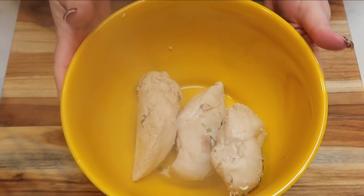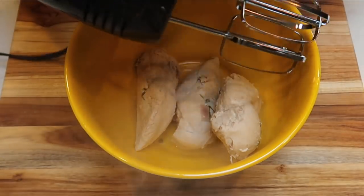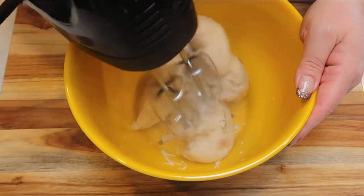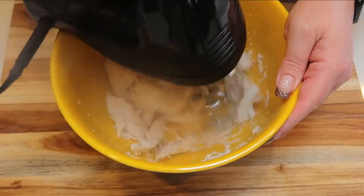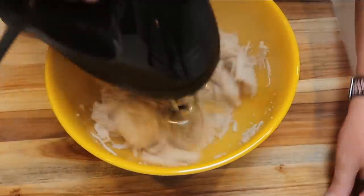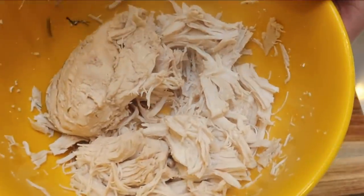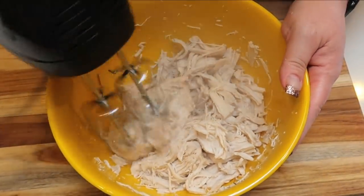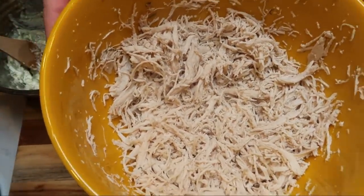The chicken is done. I wanted to show you guys a hack when it comes to shredding chicken: use your hand mixer. It works so well. You just have to be careful starting it — take it easy on your mixer and get your chicken started to shred. Then you can pump up the speed and it'll shred your chicken perfectly. It's so fast and easy. Just after a couple of minutes, look how great the chicken is shredded.